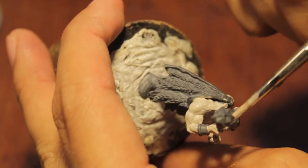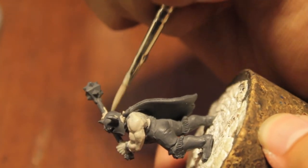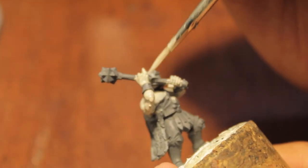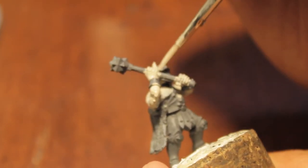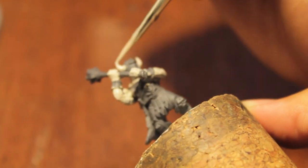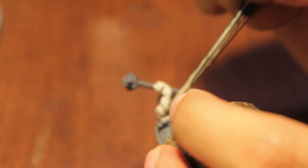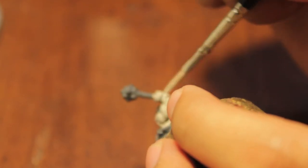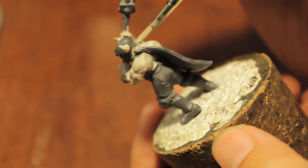If you've got a guy with a helmet that has horns, or any other bone areas on your model, you can hit those up with Dheneb Stone at the same time — unless you want to do silver horns. I kind of like these tiny little bone horns on the helmet; it's cute. Make sure you turn your model at all different angles so you get good, even coverage and don't miss any places.